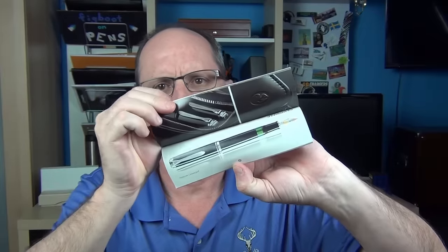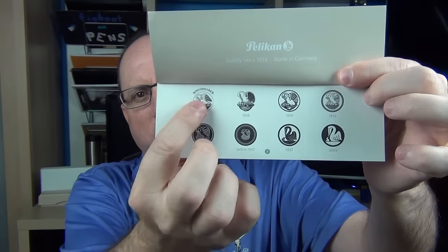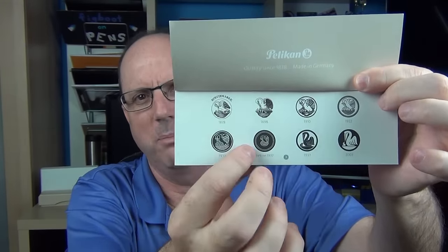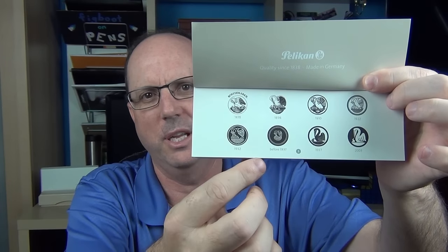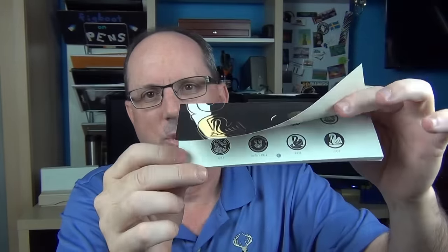Inside we have some literature: the normal filling instructions, warranty information, and a nice little booklet that goes into a bunch of different Pelikan pens with pictures. I kind of like the history of the Pelikan logo they have in here - the thing that changes over time is the number of babies in the logo. There was four, then five, then it went down to three and then down to one. The mother pelican hasn't changed much, but for some reason someone kept making the decision to add or take away a baby pelican, which I just thought was interesting.